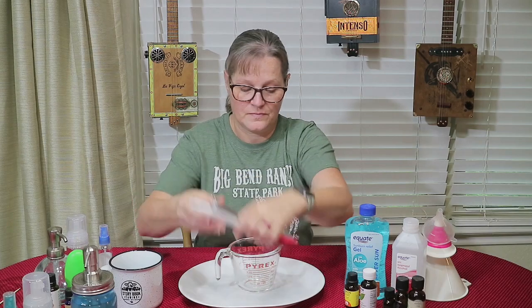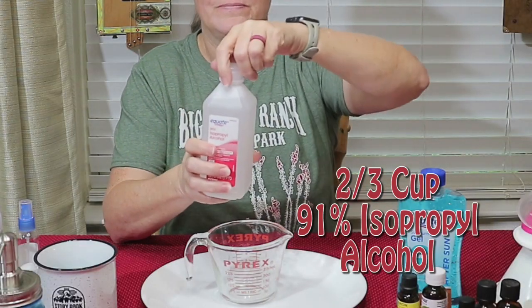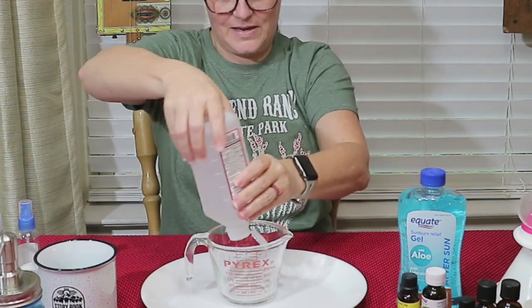I'm using the plate to catch any spills or splashes. You need two-thirds cup of 91% alcohol. This was $1.48 at Walmart — and I even missed my plate.